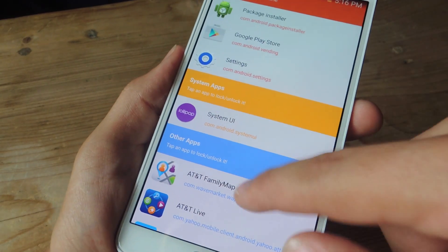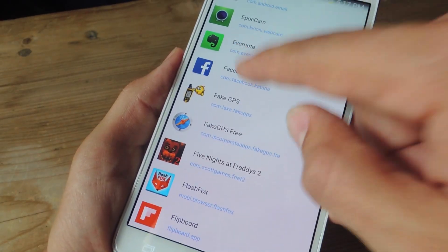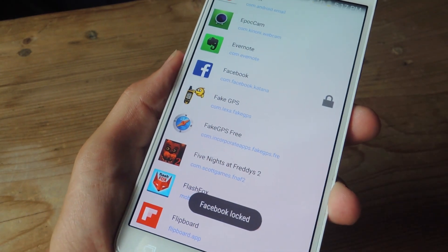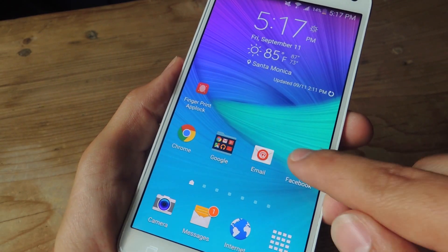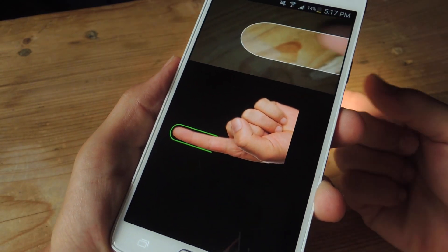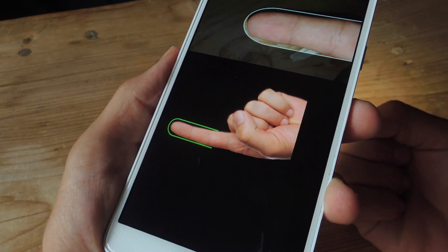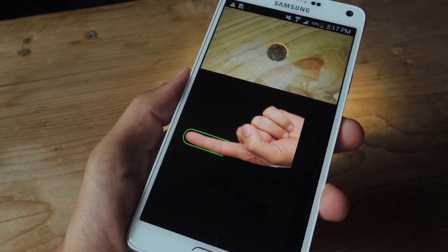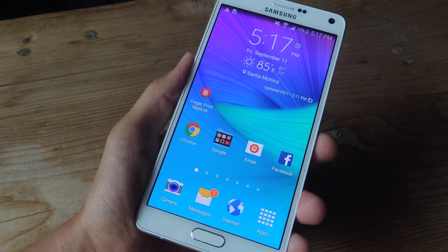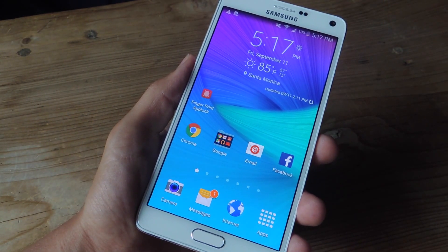Now you're ready to lock applications. I'm going to look for Facebook, since that one always has sensitive content within it. I'm going to go home and try to open up Facebook. As you can see, it automatically opens up the locker or scanner, and I'm just going to use my finger to unlock and access Facebook. It works pretty well.